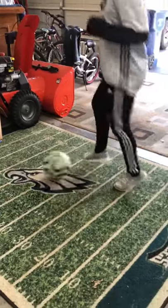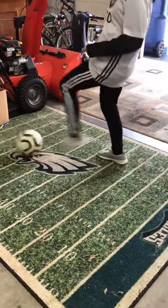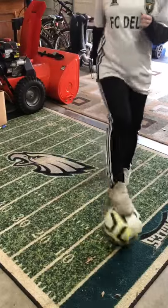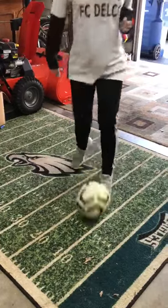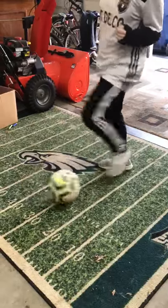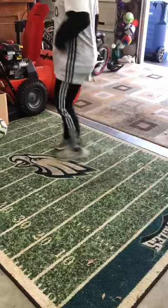Good. Now we're doing the sole inside of the foot, or I also call it the V turn. We're trying to make a V. The difference is you're reaching with the opposite foot to pull it back, and then pushing away with the inside of the same foot. So sole inside — pull it back, push away with the inside of the same foot.